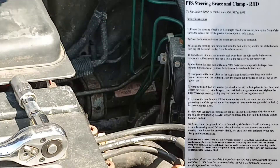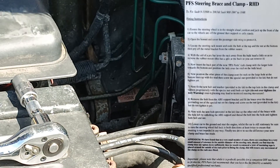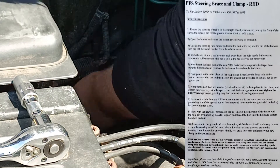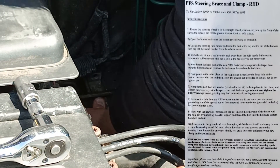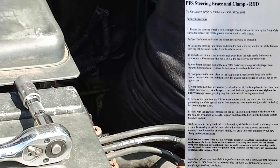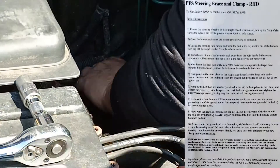I believe the original one of these was designed and manufactured by Abbott Racing. We've gone for the cheaper option here — it's roughly half the price. The Abbott one is about 200 quid and the Parts for Saab one is about a hundred.